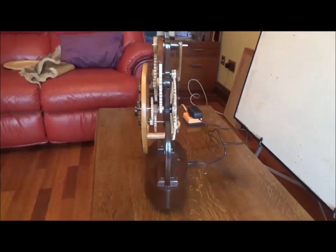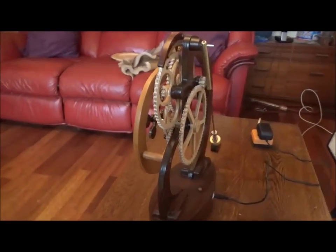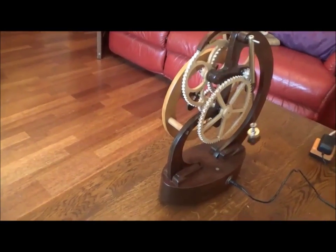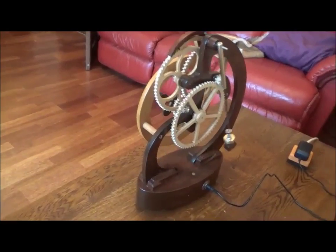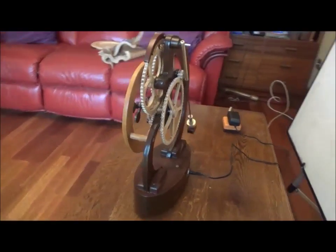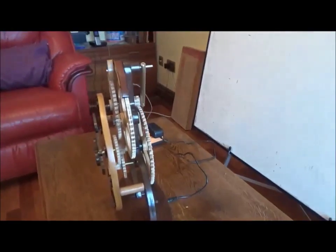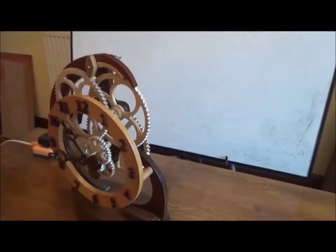The only real comment is that any wood gear clock has the problem of cutting the gears accurately, because they need to be accurate to run properly and also to look good. So if you can find a good way of cutting the gears, that's what it's all about. I ended up using a router.